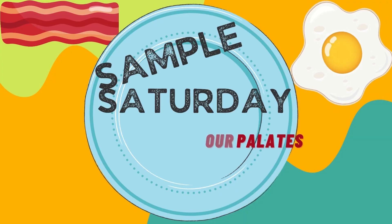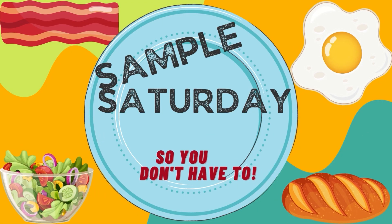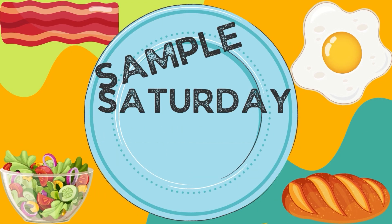Which water enhancer do you trust? Welcome to Sample Saturday. BioTrust — that's the answer we're supposed to say. We trust BioTrust. Today we are testing BioTrust.